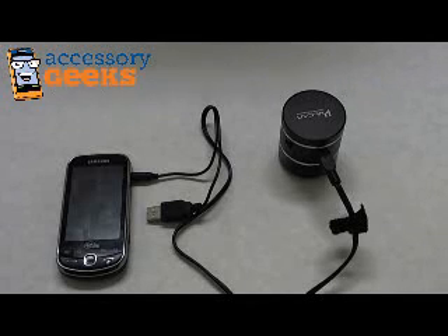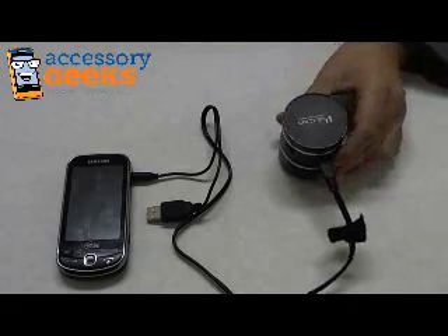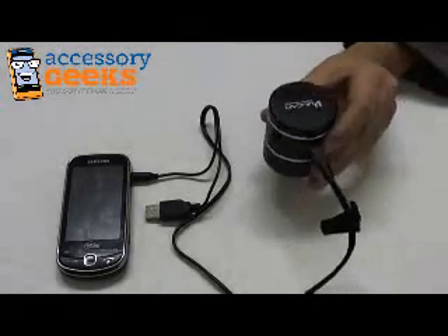Hey guys, this is Camera Geek from AccessoryGeeks.com showing you today the original Vulcan Phantom Portable Solo Surface Speaker.